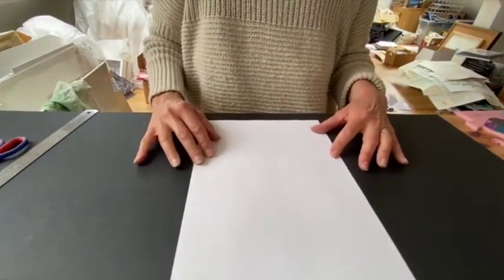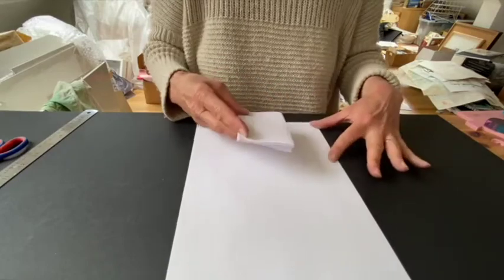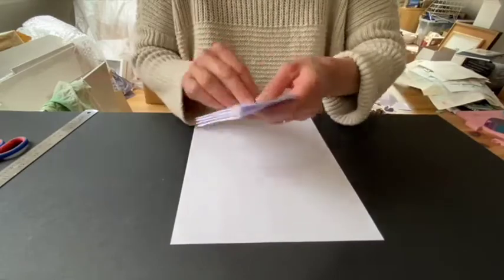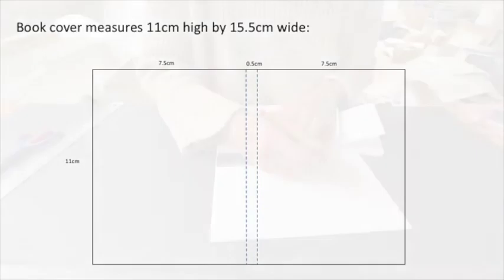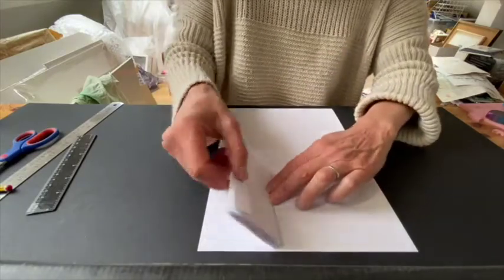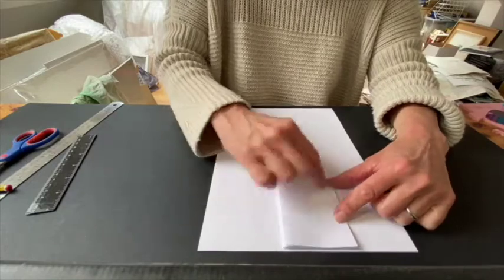We've got our pages here so we know we've got our measurements. Usually with a book cover, you need it to be slightly bigger than the book all the way around. Here are the measurements for your book cover: 11 centimetres high by 15 and a half centimetres wide, and that allows for a half centimetre spine. We'll mark it up before we cut it. We know the book is going to sit inside there, we know it's going to have enough for a spine, and we know it's going to have enough to fold round. So we've now got our cover shape and size, and then we just basically cut that out.